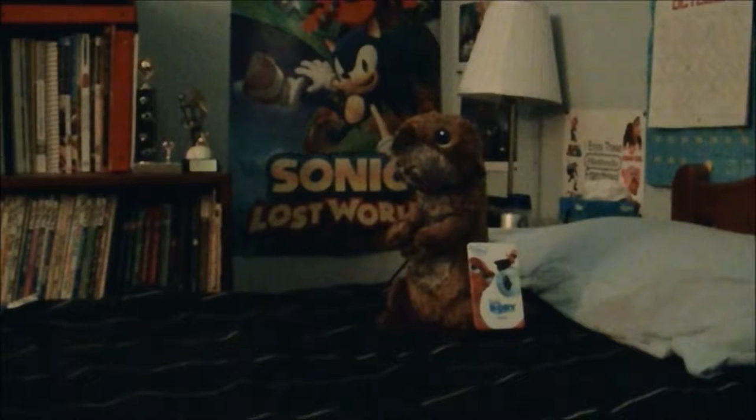There are a bunch of sea otters in the movie Finding Dory, so let's review this plushie — let me bring it up close so you can see.